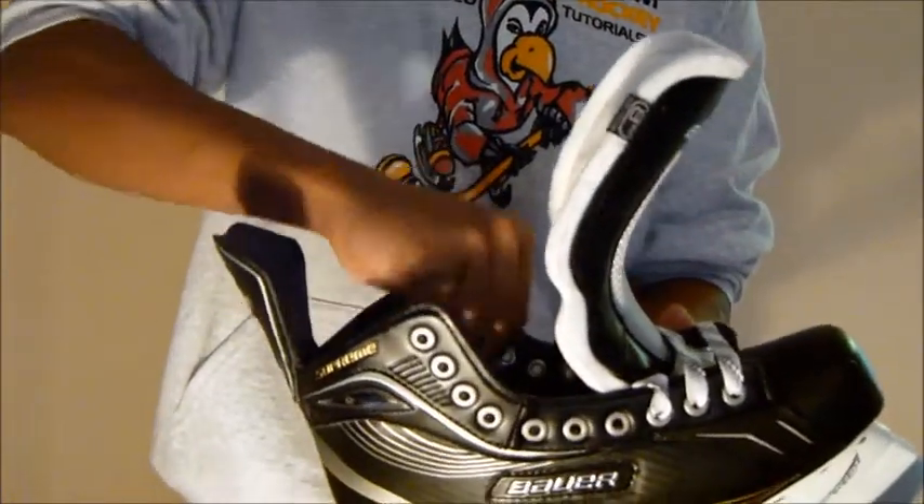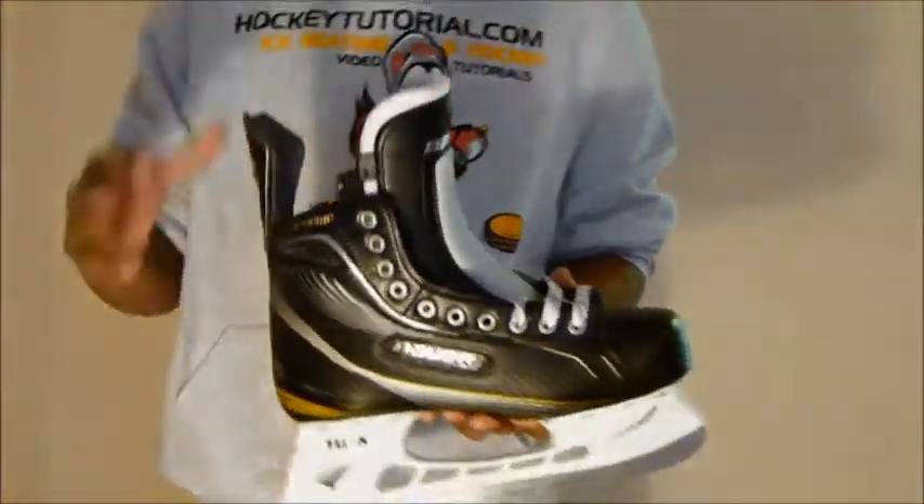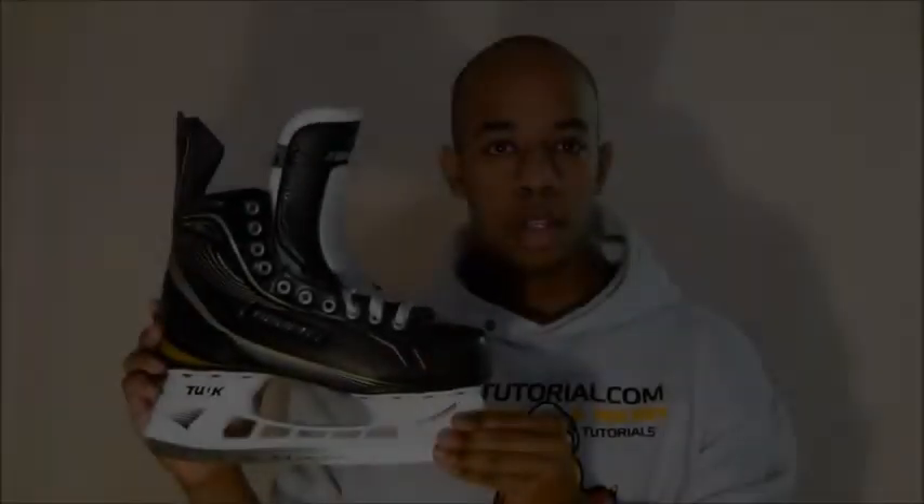This is Chris from HockeyTutorial, and this has just been a quick look at the Bauer Supreme 160s. For more information about these skates, visit HockeyTutorial.com. Stay tuned, guys.